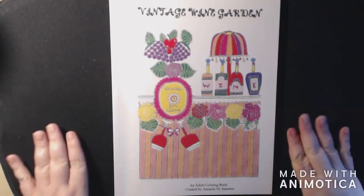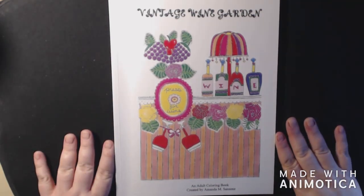Hey everybody, I'm back with a new book today. This is from artist Amanda M. Sanson, and it is Vintage Wine Garden.